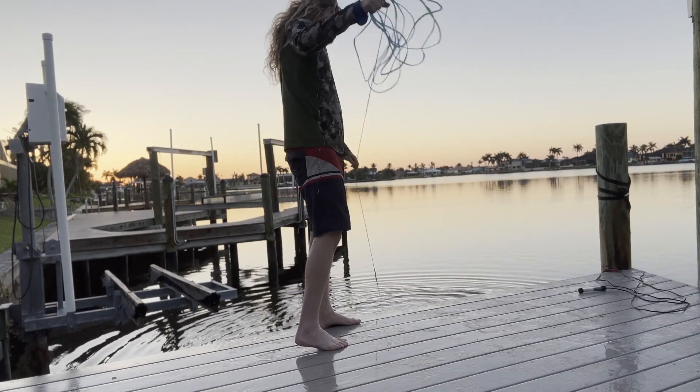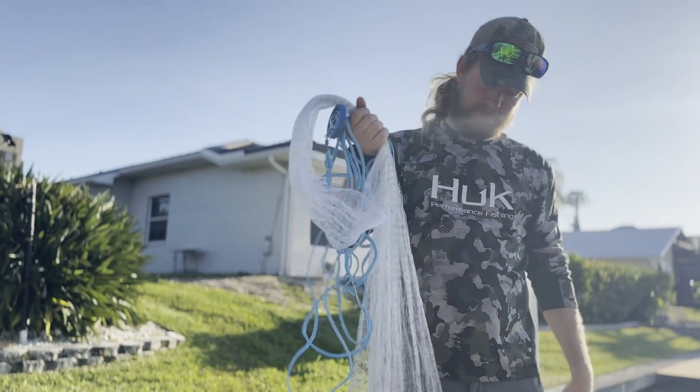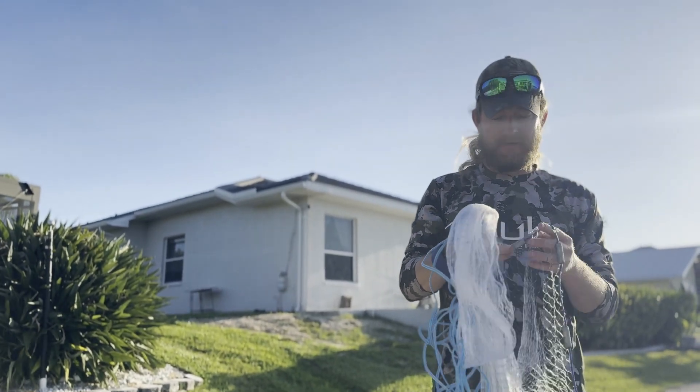I'm going to show you a really easy way to throw a cast net. It's a real good way to get bait. They don't cost that much money, and if you get one of these and get good at it, it'll save you a ton of time and money. You'll catch more fish because you have fresh live bait all the time.